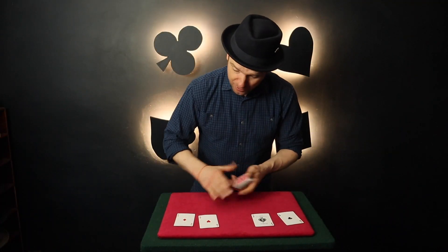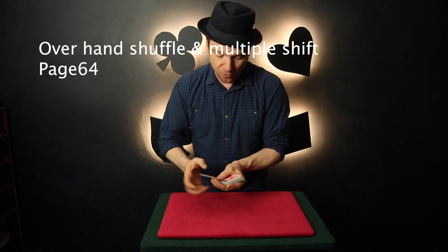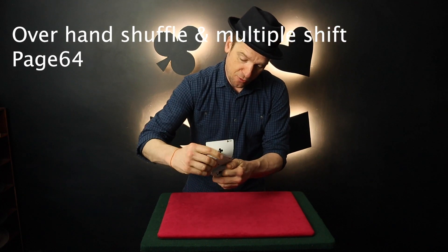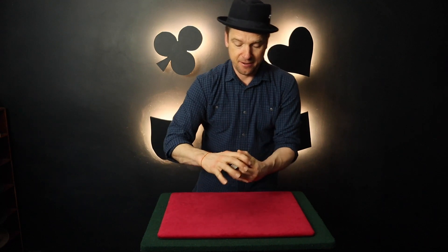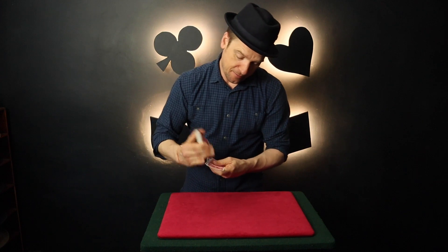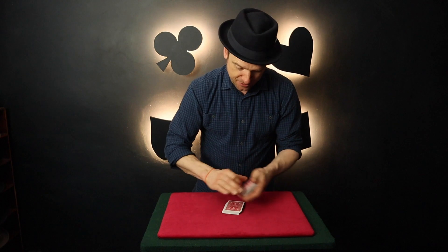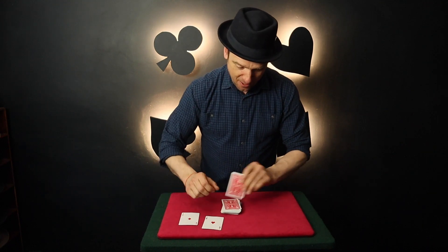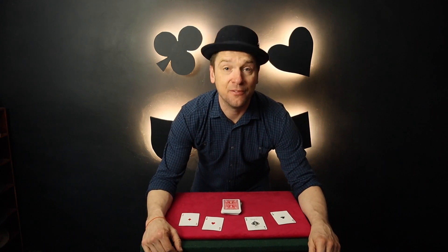Here's another nice one of controlling multiple cards in the deck. We take the four aces and place them into four different locations in the deck like so. We'll give the cards a little mix and cut to the table. And now you can see that in fact the four aces have been controlled to the top — or the bottom if you wish.